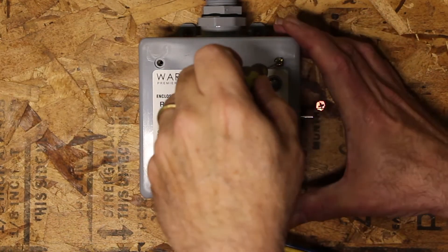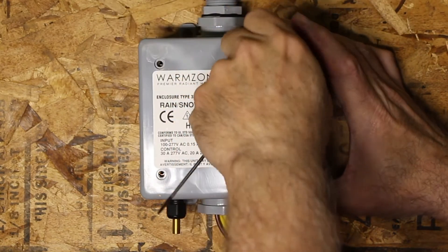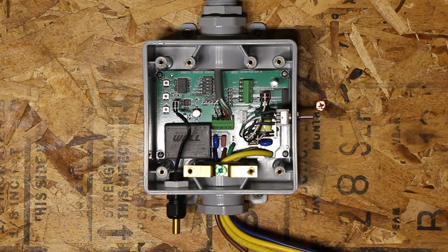Removing the cover is fairly easy on this device. Just remove the four screws, being careful not to strip the threads in the brass. The internals on this box are very similar to the WZ-2 that we've already shown you.